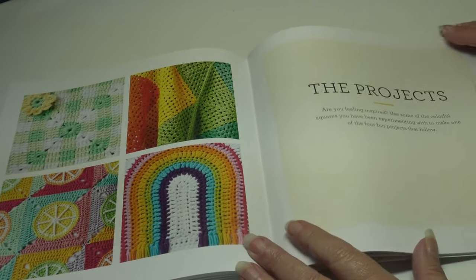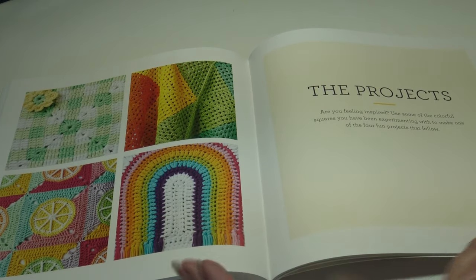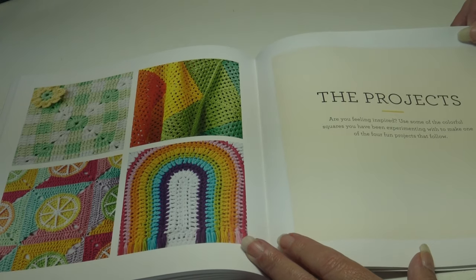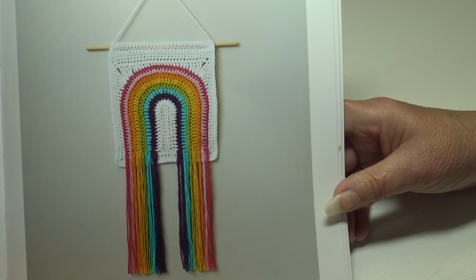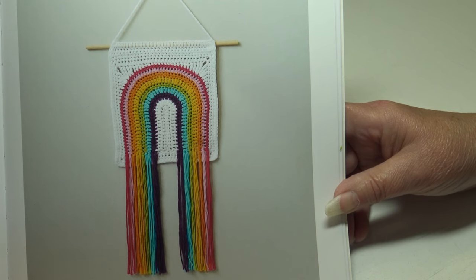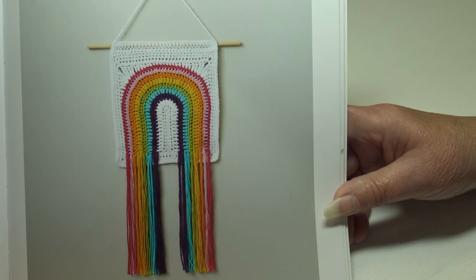Those were all the blocks, and now I'm at the end of the book. There are also projects to give you ideas of what to do with those blocks. The first project is the Rainbow Arch Wall Hanging — a larger version of the Rainbow Arch block from page 92. This wall hanging will add some boho style to your home — beginner skill level, finishing at 9.5 by 8 inches or 24 by 20 centimeters.